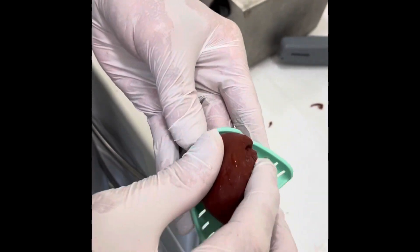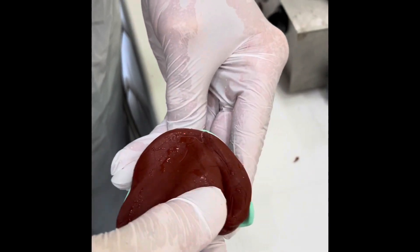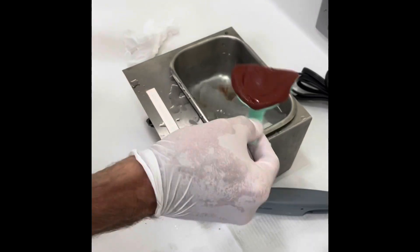Now I'm going to do the upper — same thing. Make sure the tray is approximately the same shape as the current denture and the size. Load it so it's the right shape. Back in the water bath to make sure it's warm, and go to your patient.